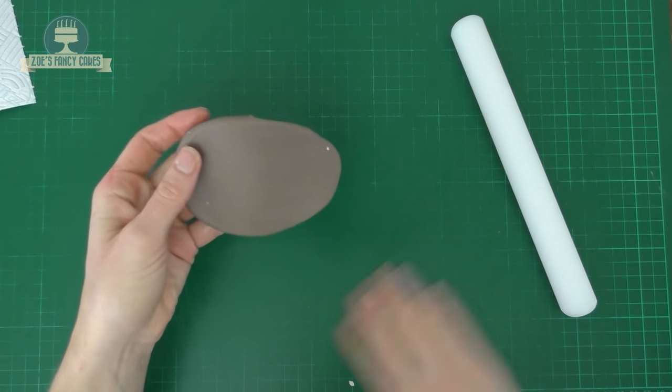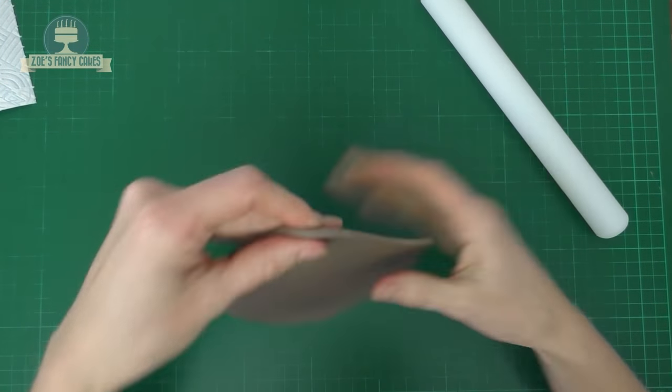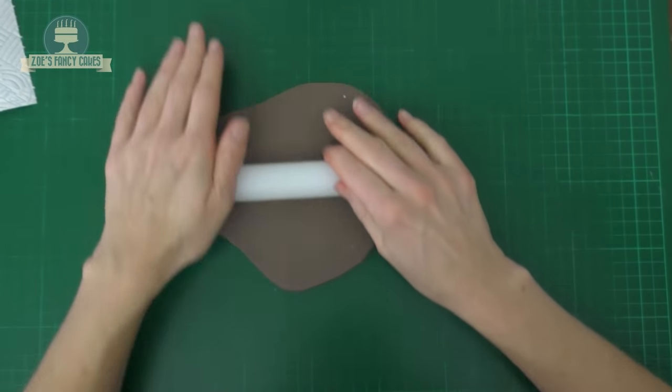For this one I've used Renshaw's Flower and Modelling Paste. It's got a little bit of brown and a little bit of black food colouring in there, and I'm going to roll it reasonably thin and cut out a circle.